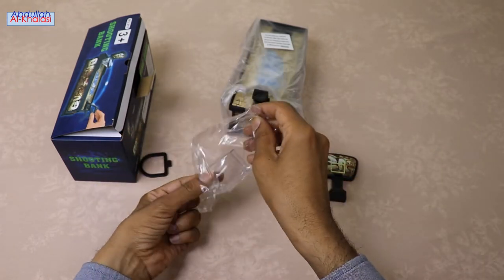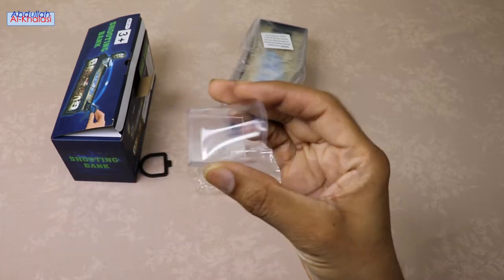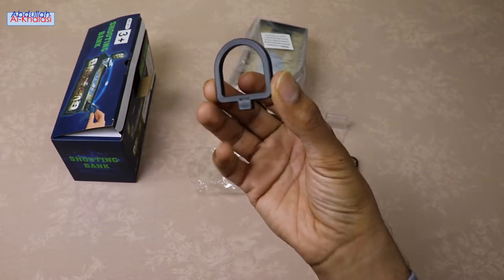You can launch any coin into this coin bank, whether it's a penny, nickel, dime, or quarter. Please note this coin-saving bank is only suitable for coin use, so avoid putting any other things.